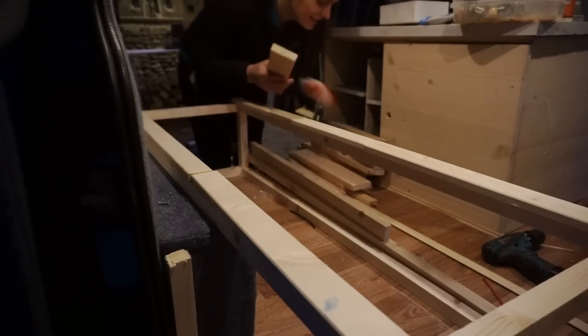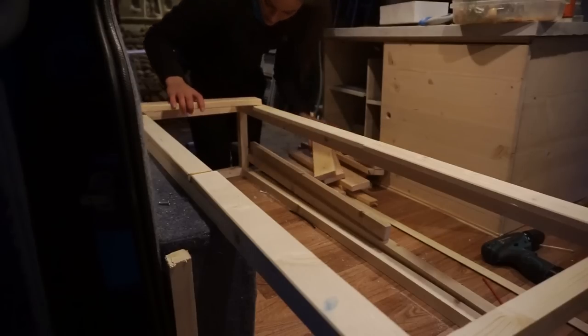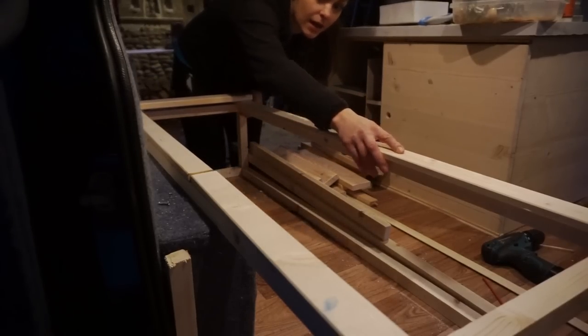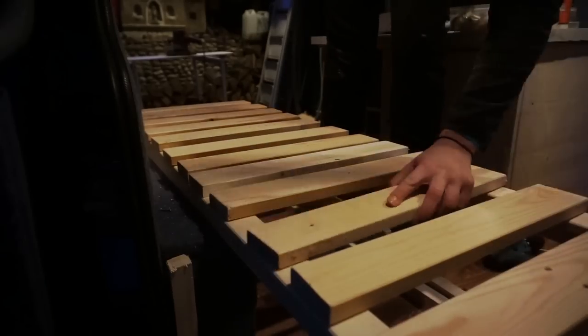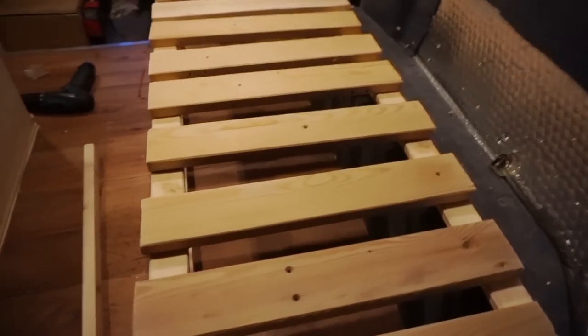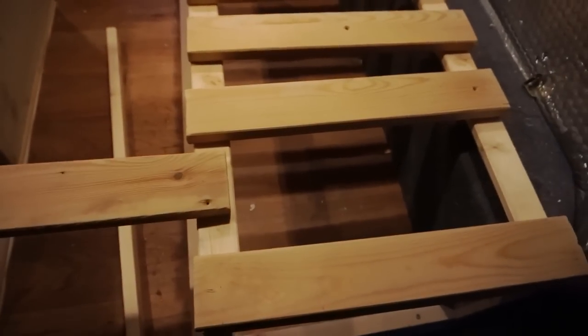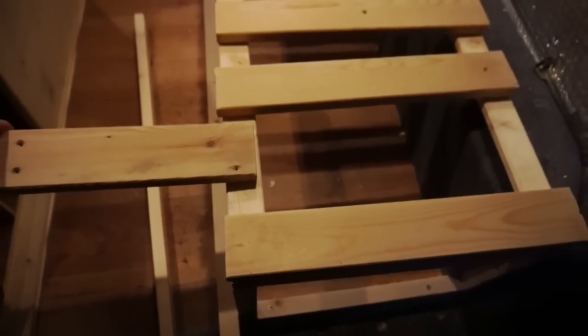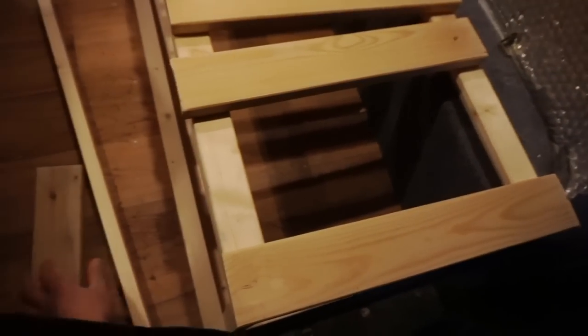I've sanded all the pieces for the bed and now I'm just gonna decide the spacing. Ideally you don't want to leave too much space between the slats because when it opens your weight is gonna sink into that hole, so the wider the hole the more uncomfortable it's gonna be — you really want to leave as little space as possible.